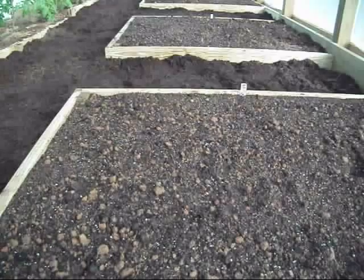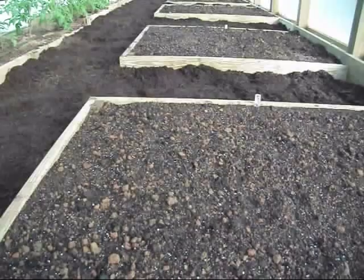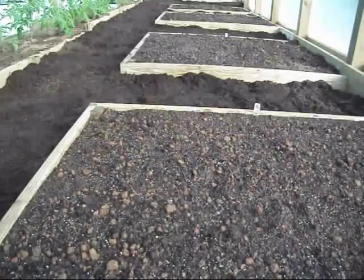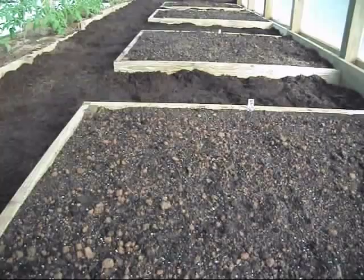A couple of notes on the raised beds: as y'all can see, I've got treated lumber in here — that's what I chose to go with. The chemicals they put in treated lumber these days are not what they used to use, so I don't think you have the issue of it bleeding back into the soil. I see a lot of people with raised beds made out of treated lumber and they do just fine. You can also do it from cedar, redwood, or even make nice decorative boxes. You can use cinder blocks — whatever you want to make your beds out of.